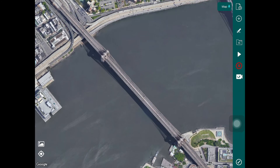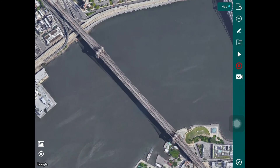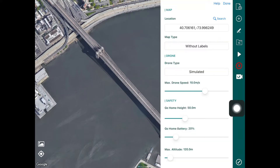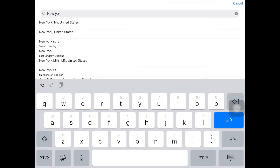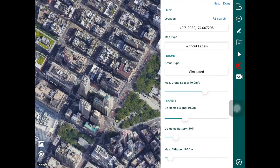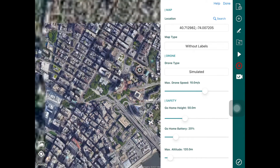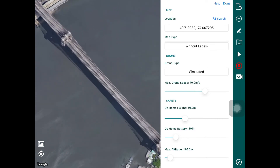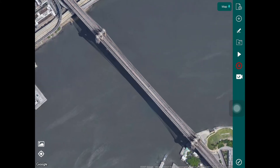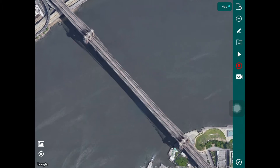At the moment I've got my map centered on a bridge already, but I can always change my map location by simply tapping on the map button and then tapping on search and selecting an area. In this example we're going to do the inspection on the Brooklyn Bridge in New York. Once you've selected your location you can tap and zoom into the map for the asset you want to inspect, then create a bridge inspection using the different mission types offered by HAMMER.